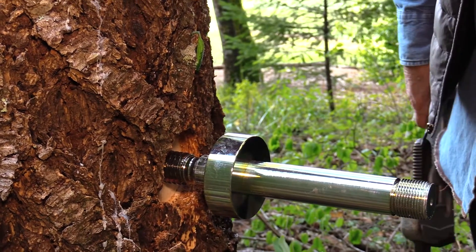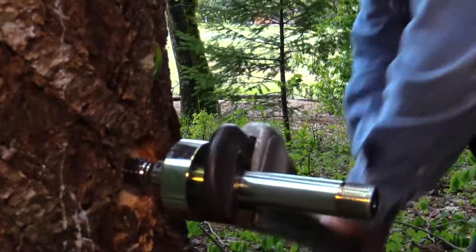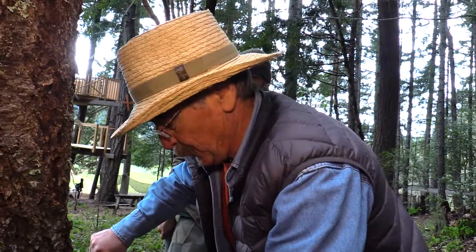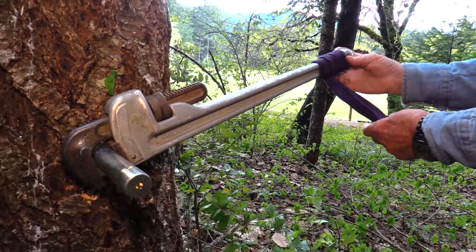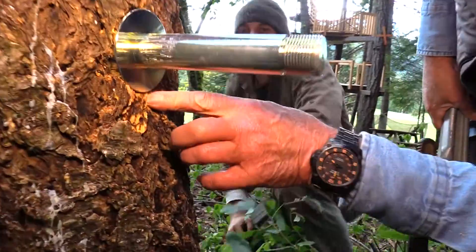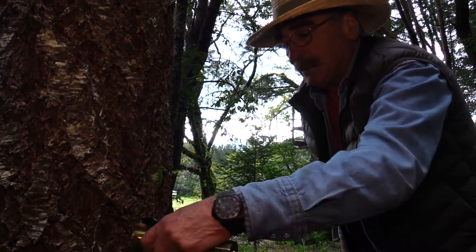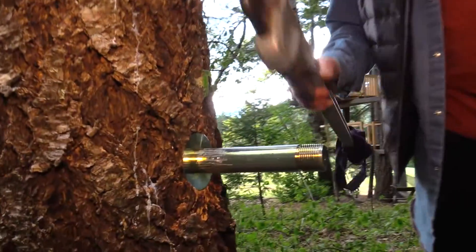We're getting close to the bark — check the level again. We're still up high, that's good. When you're high up in the tree on a ladder, it gets hard to drive, so get somebody on the ground, put a strap or carabiner and rope on it — one person holds it up while the people on the ground pull it down. We're starting to get in close, just a little bit more to go. You should feel it as you're getting there — it will compress the wood inside. Check for level — it's nice and solid.